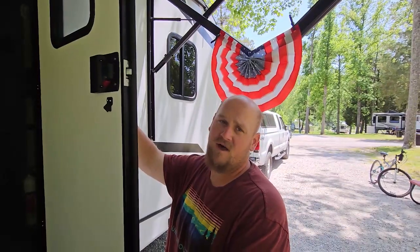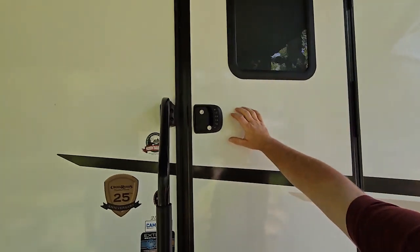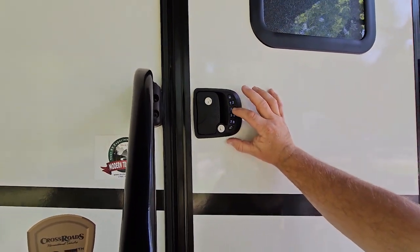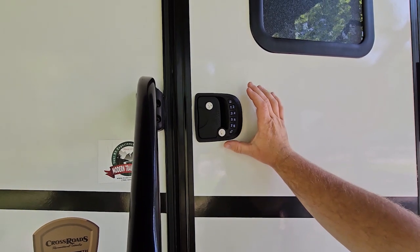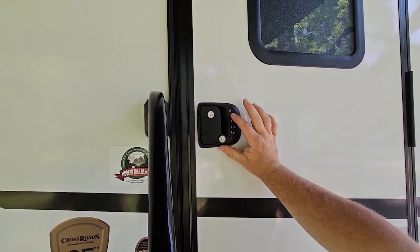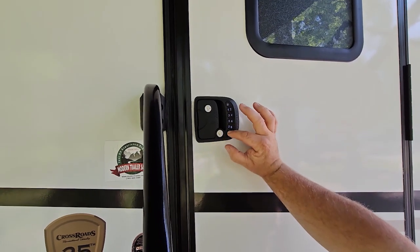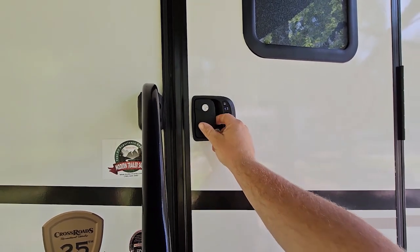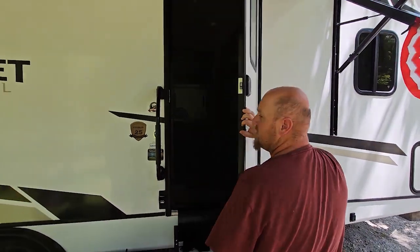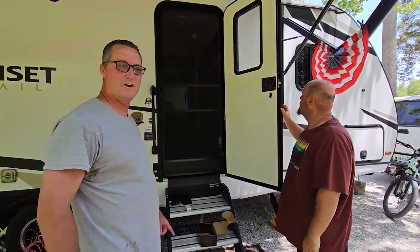We got the lock secured to the door. We're going to go ahead and test fit it — shut the door and try the lock. It's got a default code. It's locked. We use our default code and unlock. There we go, we have a functioning door. Now we just have to put the code on it that we want.